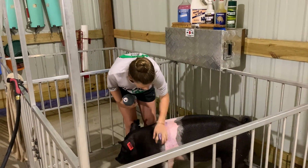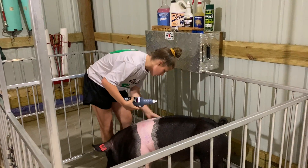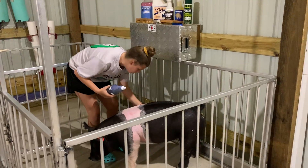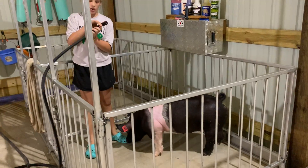You'll put some on and you'll scrub it all around. You may have to add a little bit more. You're scrubbing it really good. And then you're going to rinse thoroughly with the water.